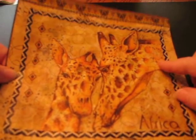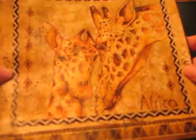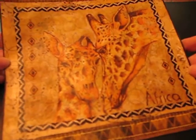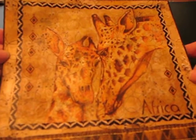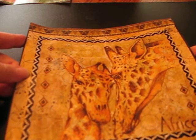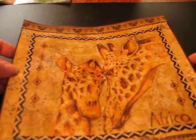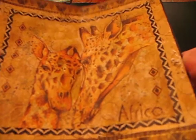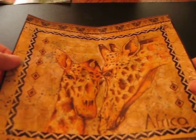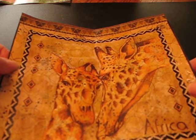I previewed my background first, added some stamping, put my giraffes on there, did some borders, and as you can see, it turned out pretty cute. This piece is an 8x8 piece of cardstock. It needs to be at least cardstock weight — if you're just using copy paper or computer paper, it makes it extremely difficult.